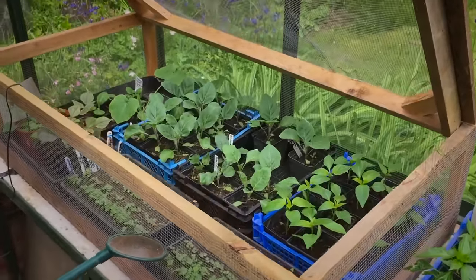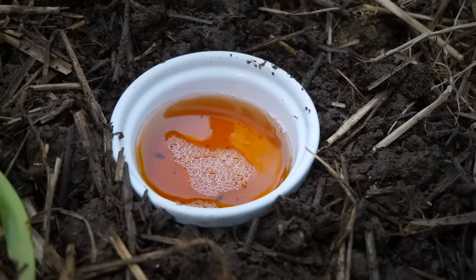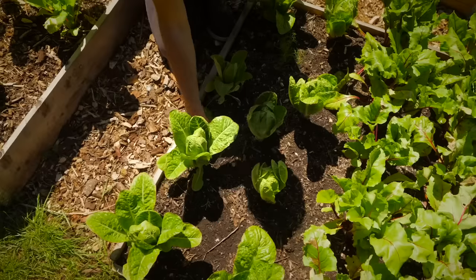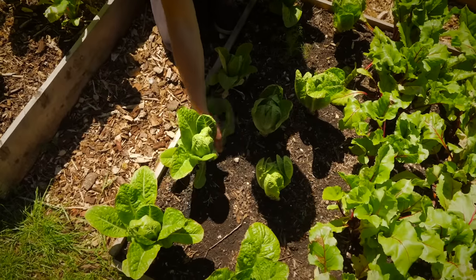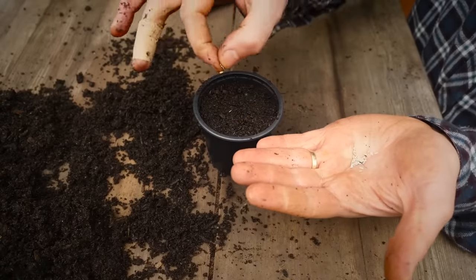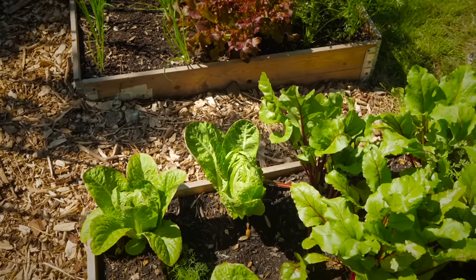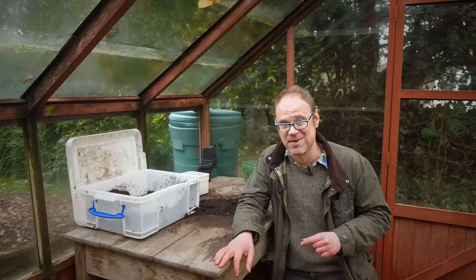That's netting or row covers for birds and slug traps for slugs. Quick-growing crops such as lettuces and radishes are harvested little and often, so make small sowings in smaller batches every few weeks so you get a nice succession of crops rather than them all coming at once. That's smart planning.